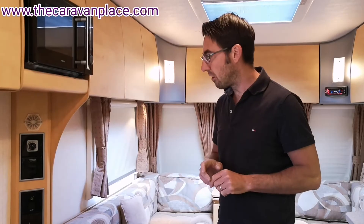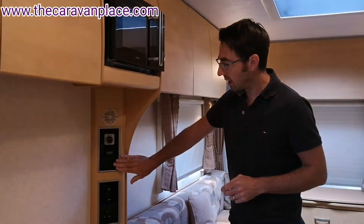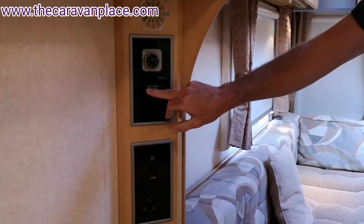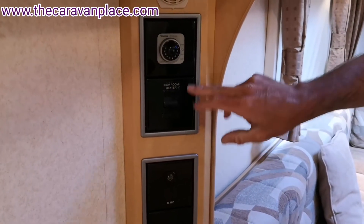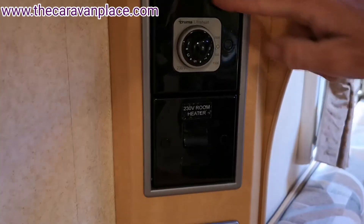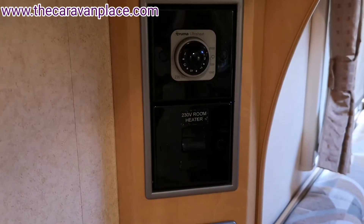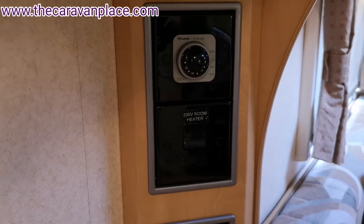Make sure all those are on, and then for the actual operation of the fire we will have a fused spur switch that will look like a light switch. This one nicely says '230 volt room heater'. Sometimes they are directly below the control dial for the fire, sometimes it might be the other side of the room underneath one of the bed boxes, so always have a look for that first.